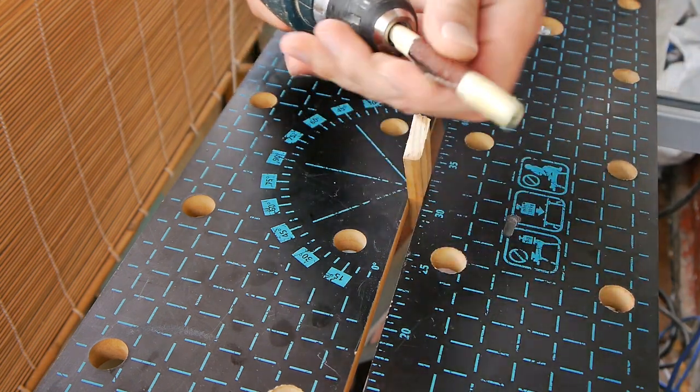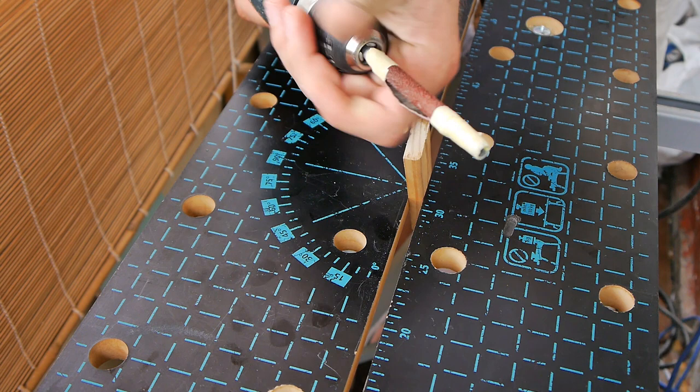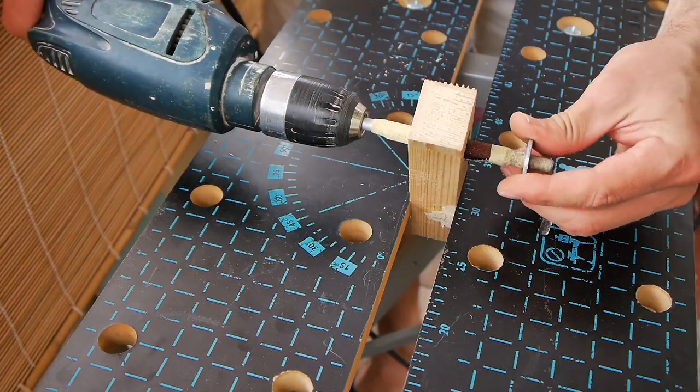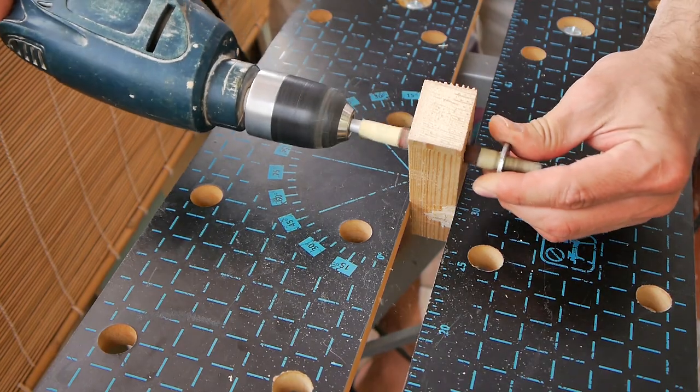We take a screw gun or a drill. A drill will probably be a little more convenient because it is more nimble, and we can process various grooves, planes and holes. It is also possible to use a washer for convenience.